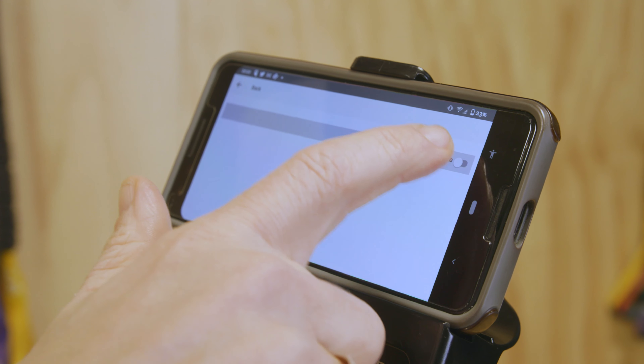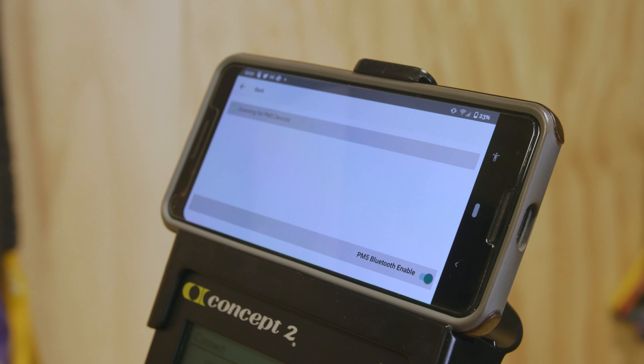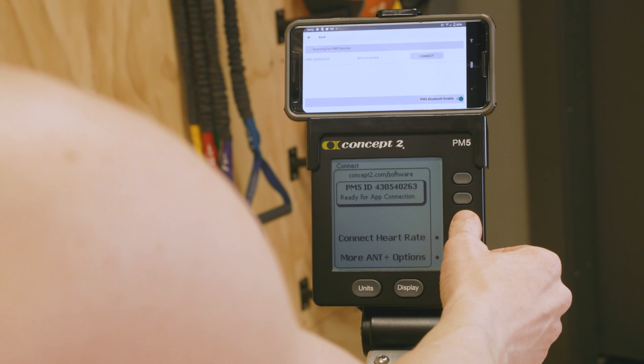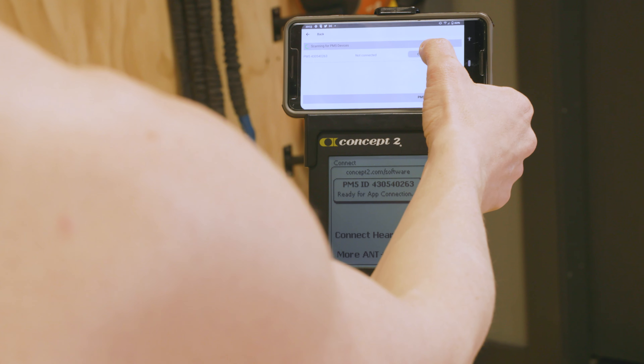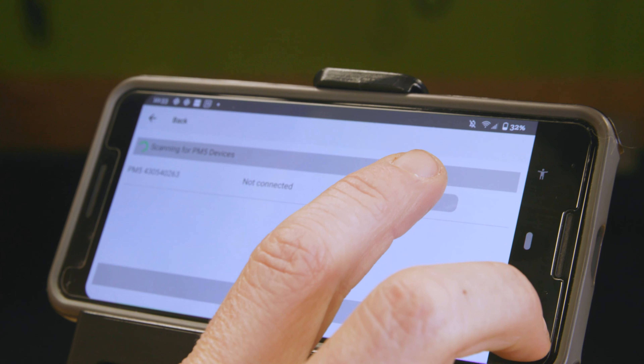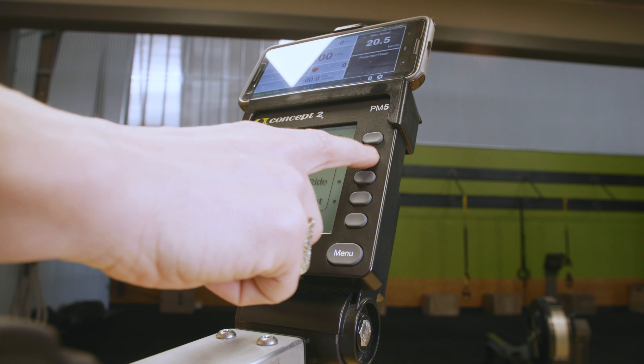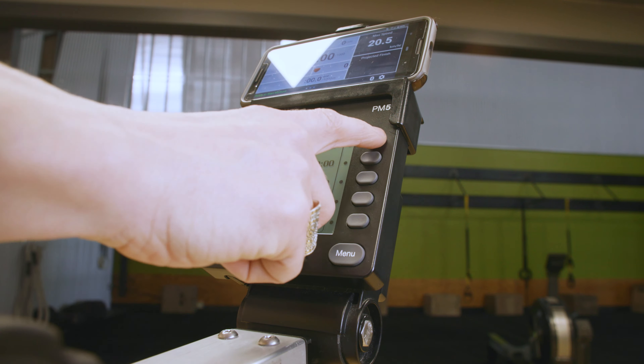ErgData may change screens automatically to show all PM5s available for connection. Choose the one that matches the ID on your PM5 screen and tap Connect. Then return to the main ErgData screen and begin your workout.